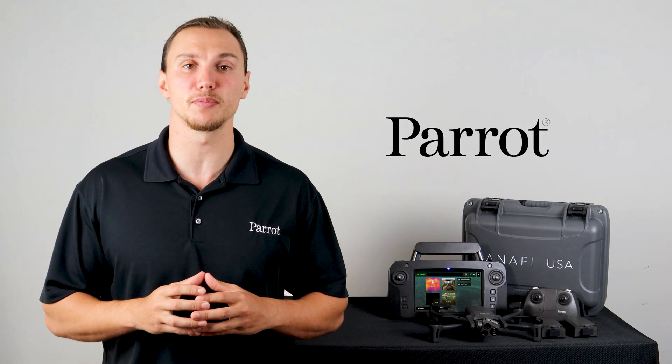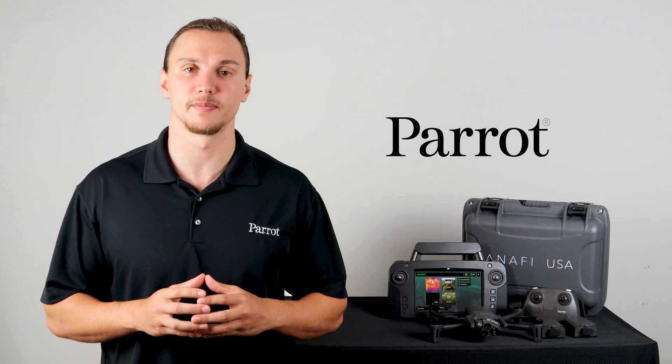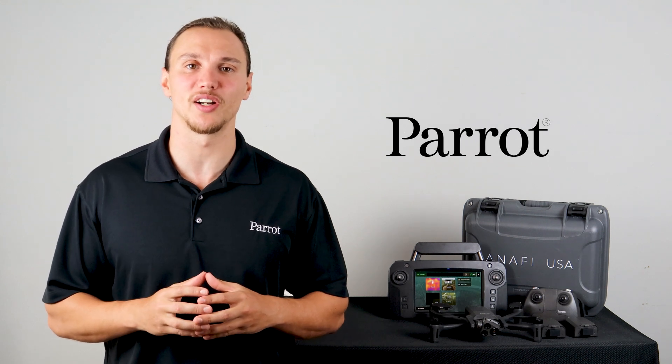In the next video we'll talk about uploading maps to the SkyController USA. Thanks for tuning in to Parrot's training videos.